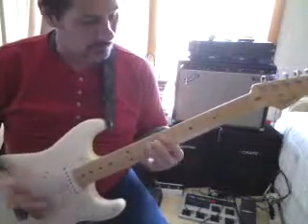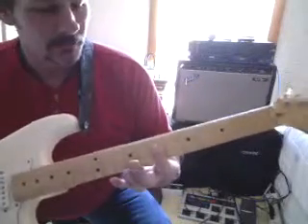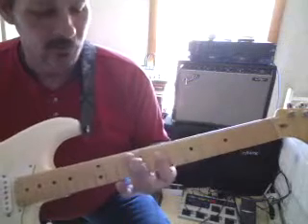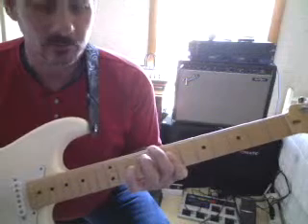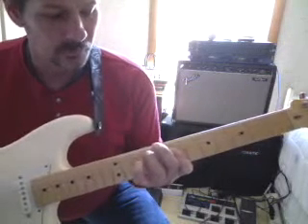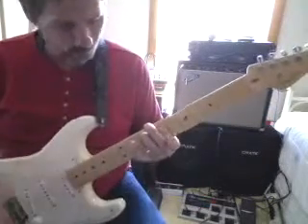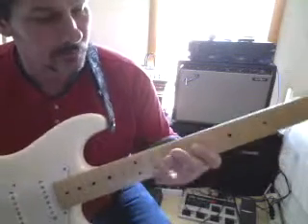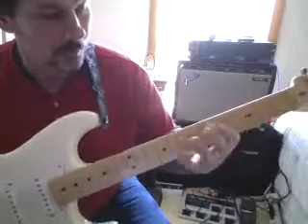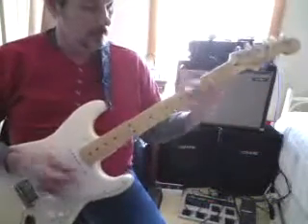Then we'll go into a D, just a D chord. I'll put that on the 7th. And then with my 3rd finger, I'm going to get the 5th string, the A string. That's going to be the 3rd to my D. It's a really cool chord to learn. Instead of making your regular D, try making your D like this. It's pretty cool, and you can use it up and down the neck with your other chords.